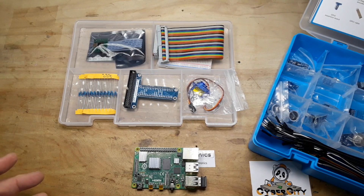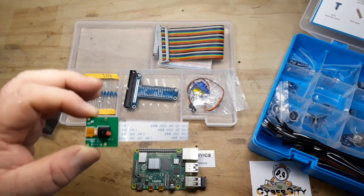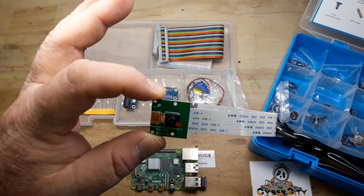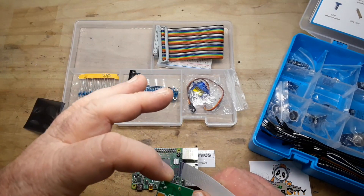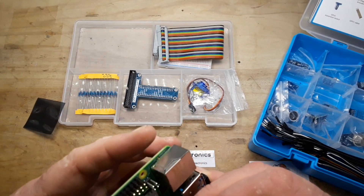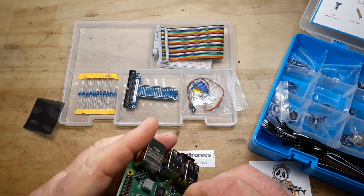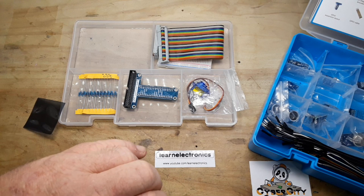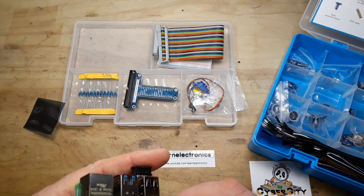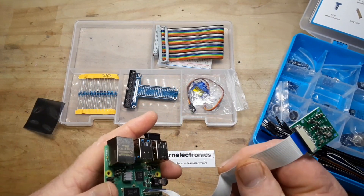The Pi camera itself plugs into this connector here. Here's the Pi camera — it is an 8-megapixel camera, 1080p. It's not going to be as good as your iPhone camera, but it's not bad. It simply plugs in like that — pull up on that little latch, slide those connectors in, and then press it down. Then you have your Raspberry Pi camera.